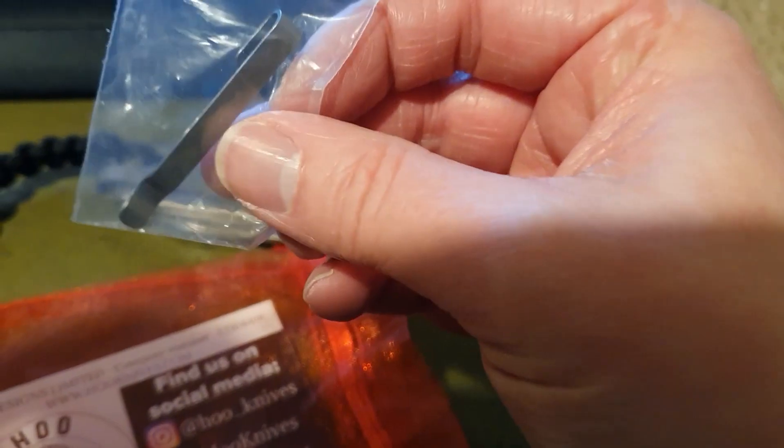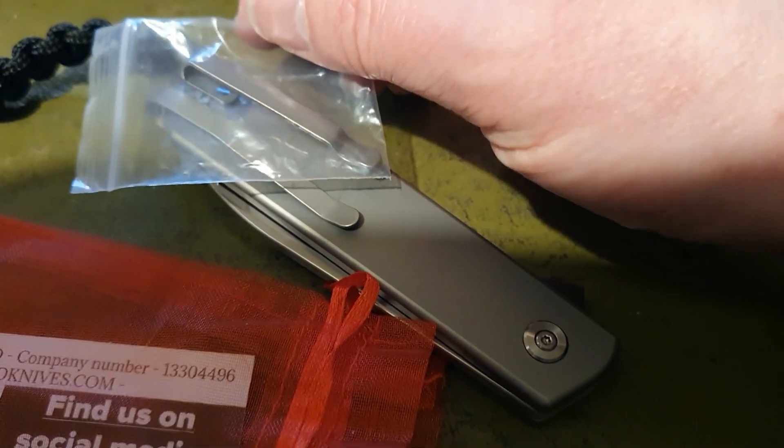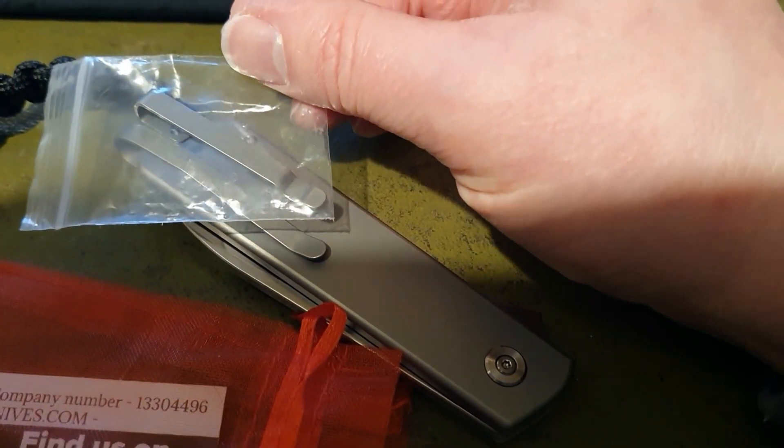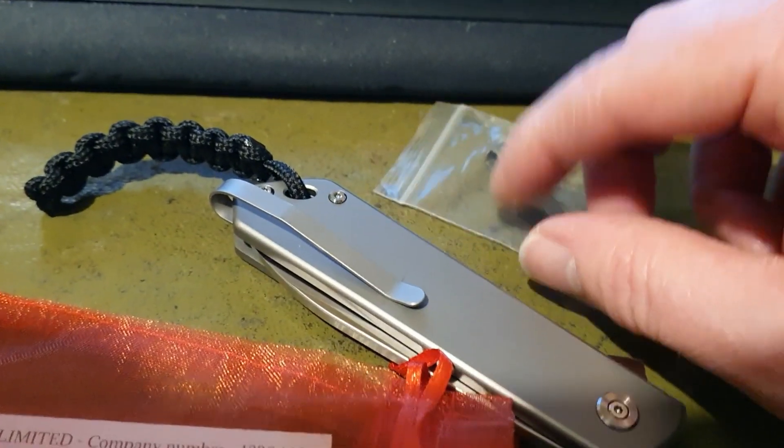On the HoO Knives website they've actually released a revised clip, and this is the one that ends up on the new versions of the knife. Here it is — it's a stainless clip, it's a little bit shorter and it's more rigid. I think it's a bit lower profile as well, so it's not going to cause that movement on the scales.